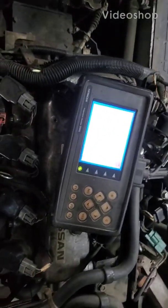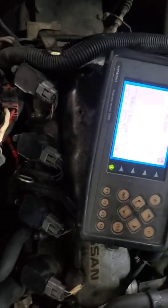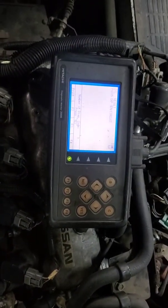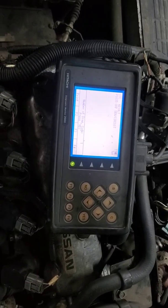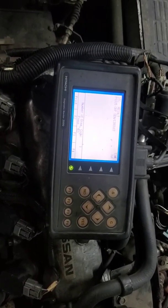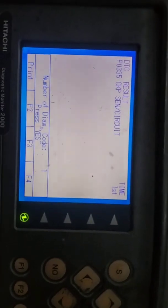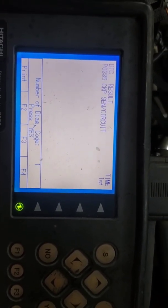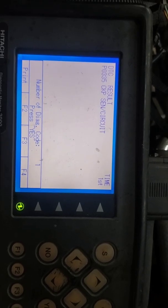We got a Nissan 1F115LV. The problem with this is an extended crank, intermittent start, no start, and of course a check engine light. We got a code for a P0335, which is a crankshaft position sensor circuit.